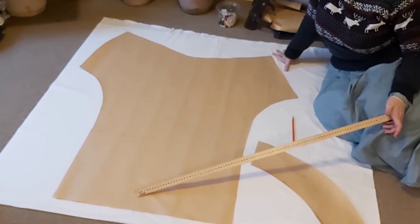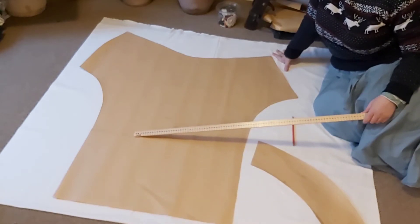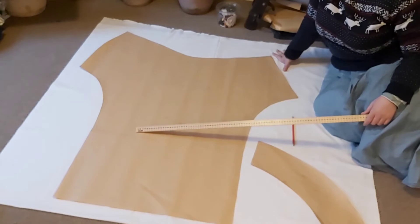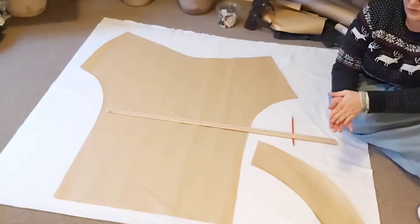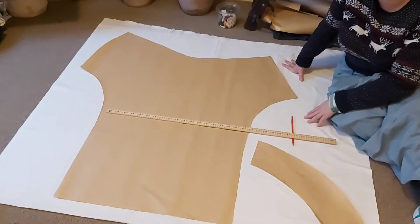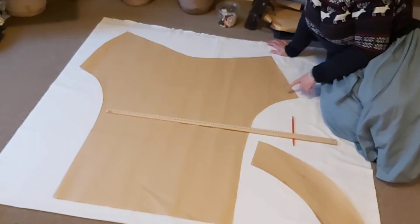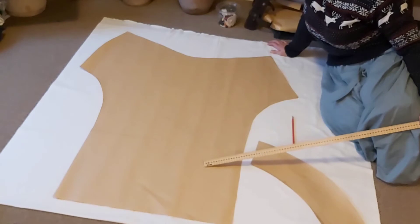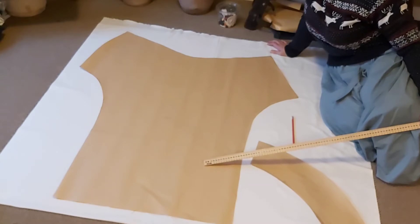You could do the pin tucks before cutting the pattern out — if you can't be bothered to work out how much extra you need, you could just put the pin tucks into the fabric and then put the pattern on it and cut it out. I'm doing it the other way around. The pattern does not include hemming allowance on these two ends because you have the option to either join the legs together completely or leave them separate.